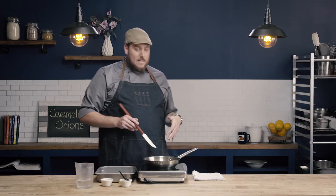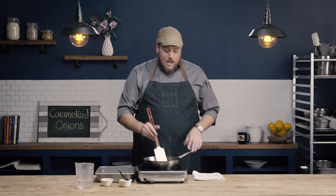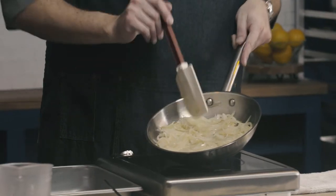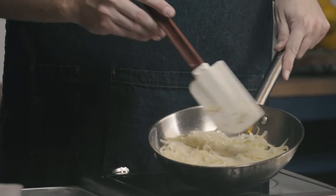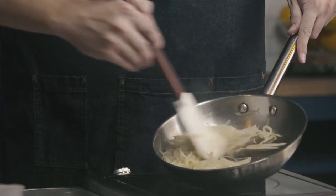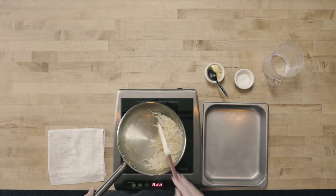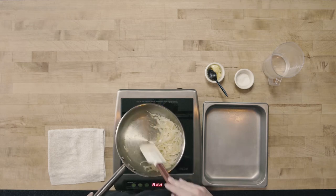Now we need to move on to caramelizing. We're going to keep the temperature at that medium level and continue to allow these to caramelize, stirring occasionally. It's been another five minutes or so, and you can see that the onions have started to change color a little bit — we're starting to get a little bit of brown color on them. We're also starting to get a little bit of color on the bottom of the pan, as some of those juices are starting to stick. We don't want these to burn as the onions continue to caramelize.